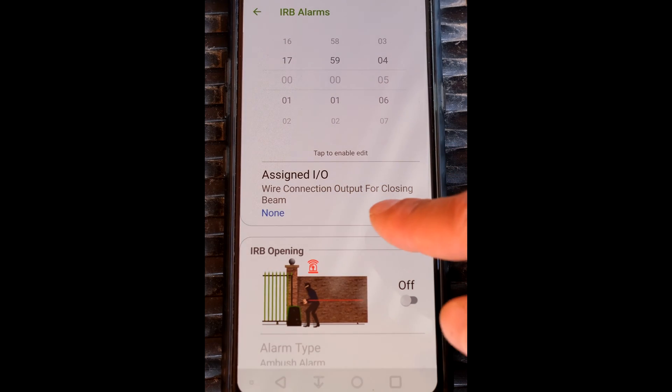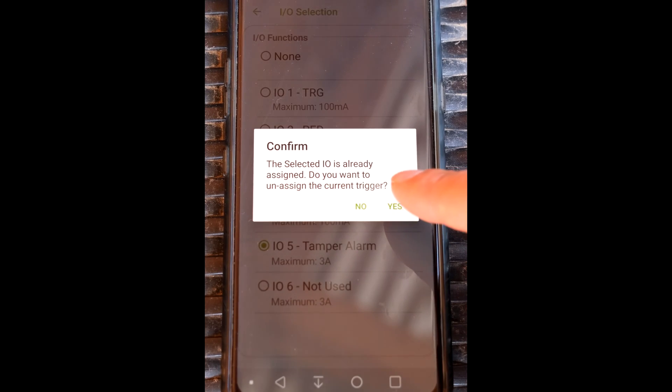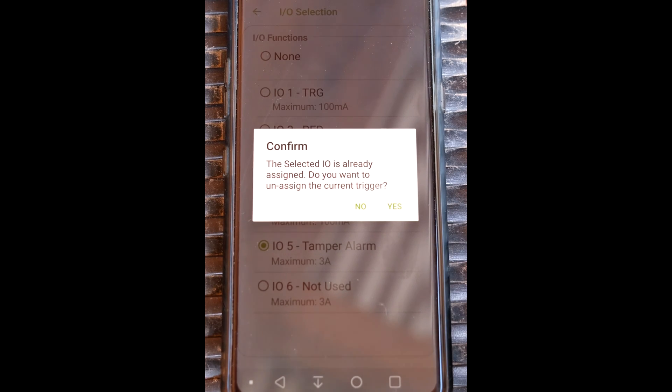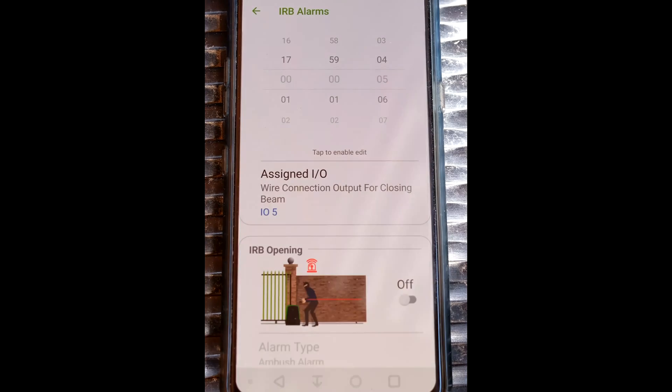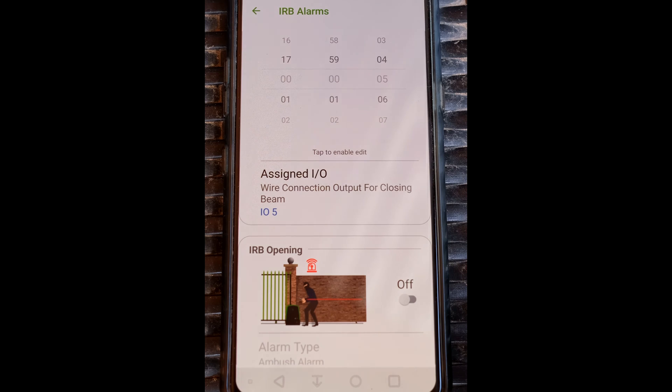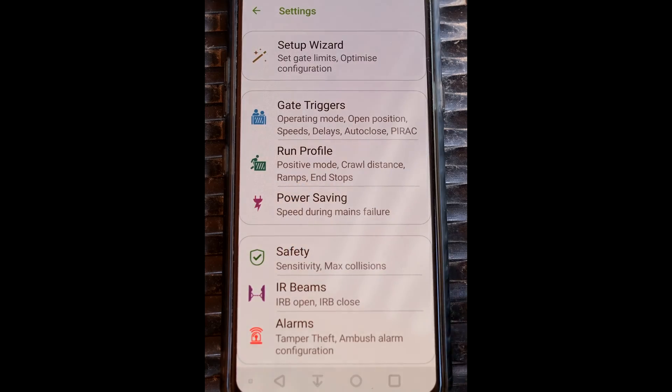Now it's asking which IO port it must be assigned to — I'm going to select number five. You can see it's come up with a message saying the selected IO is already assigned, because I used IO5 for my tamper alarm. So you'll have to make a decision here. If you say yes, it removes the tamper alarm and swaps it with this IRB alarm. Remember you do have another IO — you could assign it to IO6, but then you'd have to wire your siren to IO6 if you're going to use it for a siren.